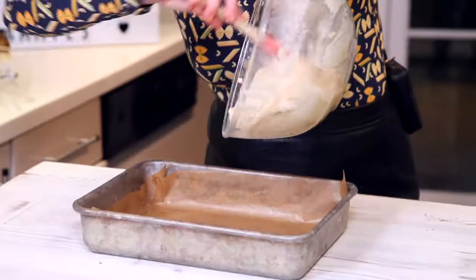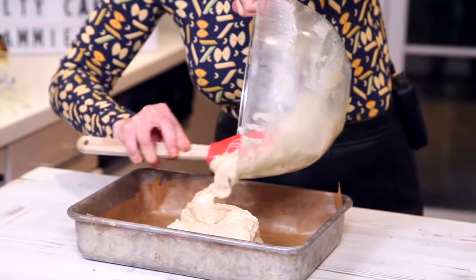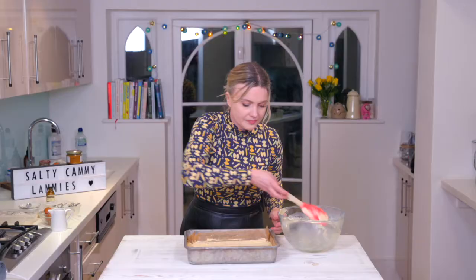I've got a large rectangular tin — this is going to make about 12 to 15 lamingtons. This is going to make a lovely thin layer of sponge, so just spread it out into the corners of the tin. I'm just going to bake that now.